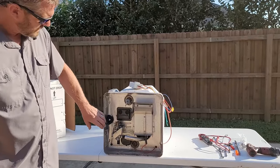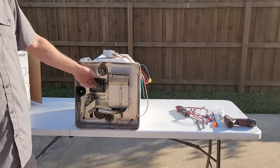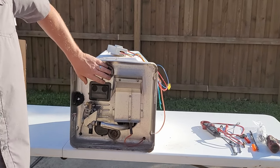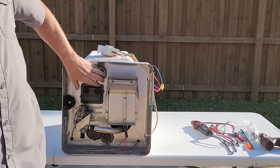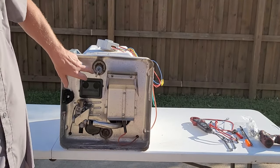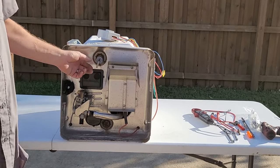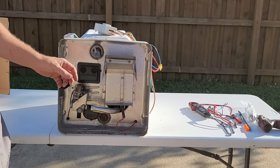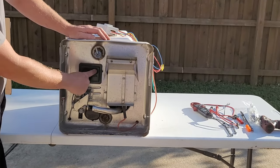First of all, this is the pressure and temperature relief valve. Just like at your house, if the thermostat were to fail and the pressure built up from heat and boiling water, this would open up and relieve that pressure.